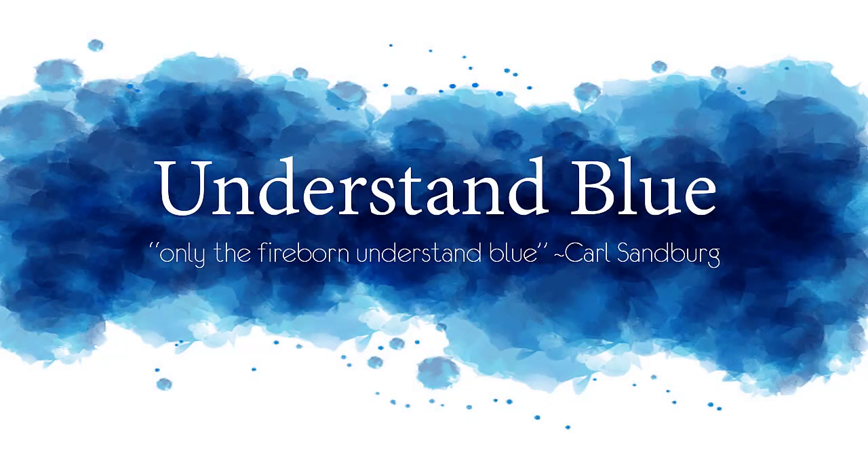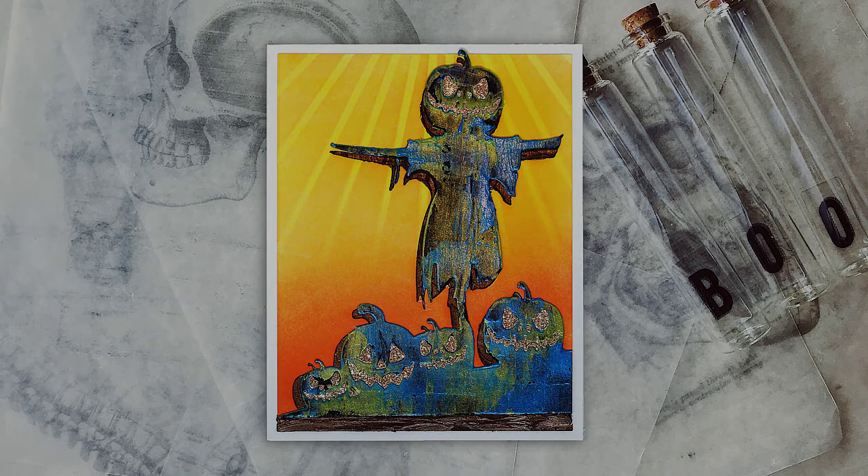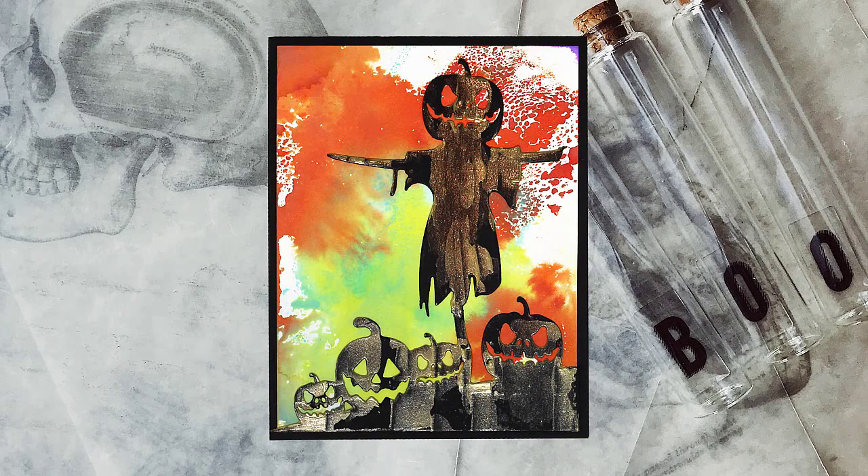Hey everybody! In today's video I'm going to show you some fun spooky paper glaze projects inspired by my friend Erica.